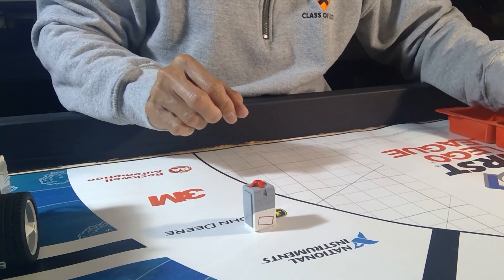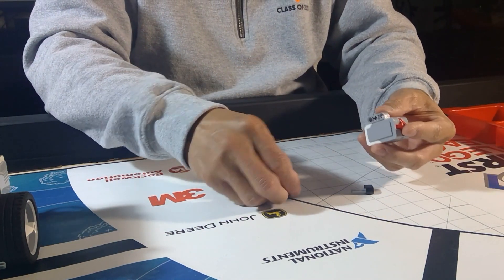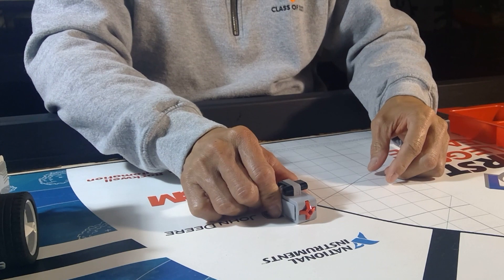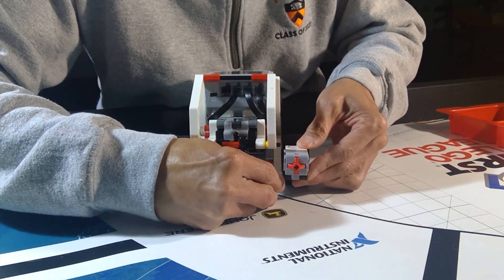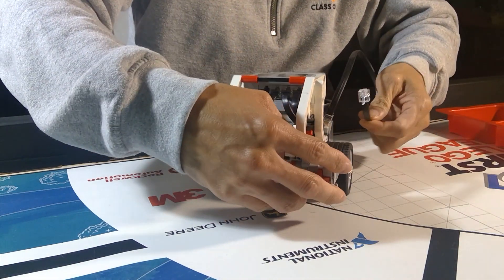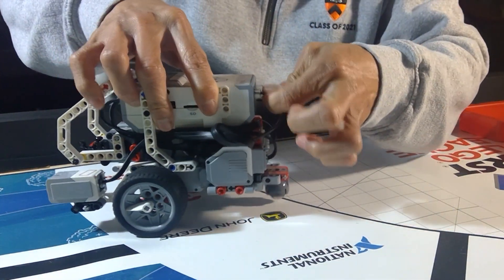Touch sensor, beam, axle, and crank. Cable. Attach the touch sensor's cable to the numeric port.